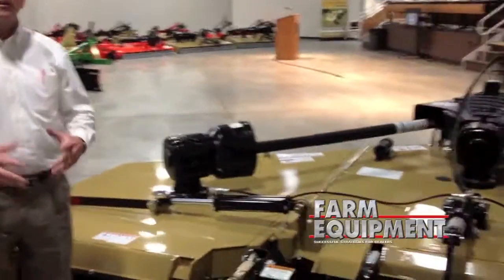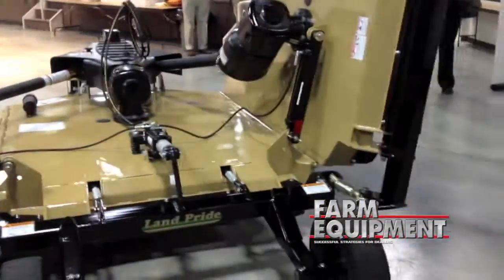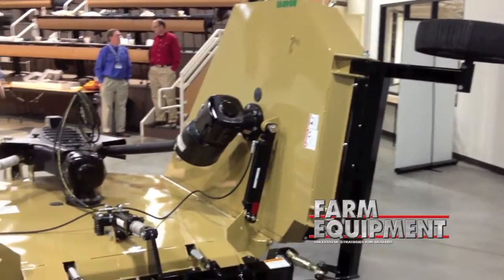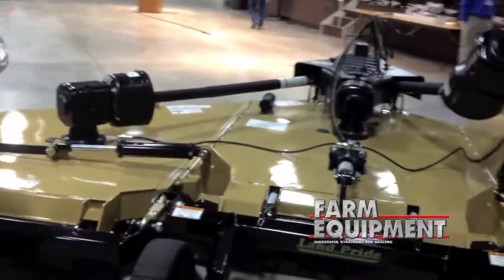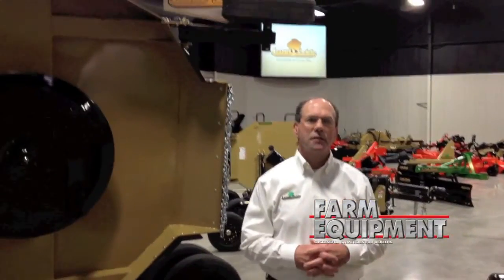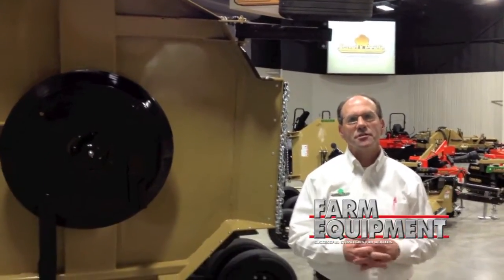The 4015 is a bit of a hybrid cutter. We've taken the deck and structure from our 36 series cutter and added the gearboxes from our 56 series cutter. We've put those together to make an additional price point cutter and to fill a niche in our cutter line that will be great for larger pastures and grassy areas.